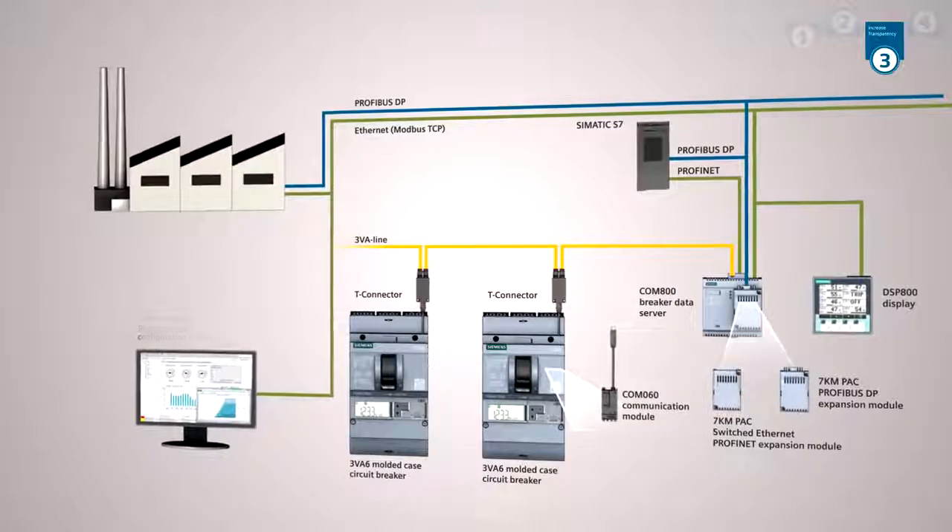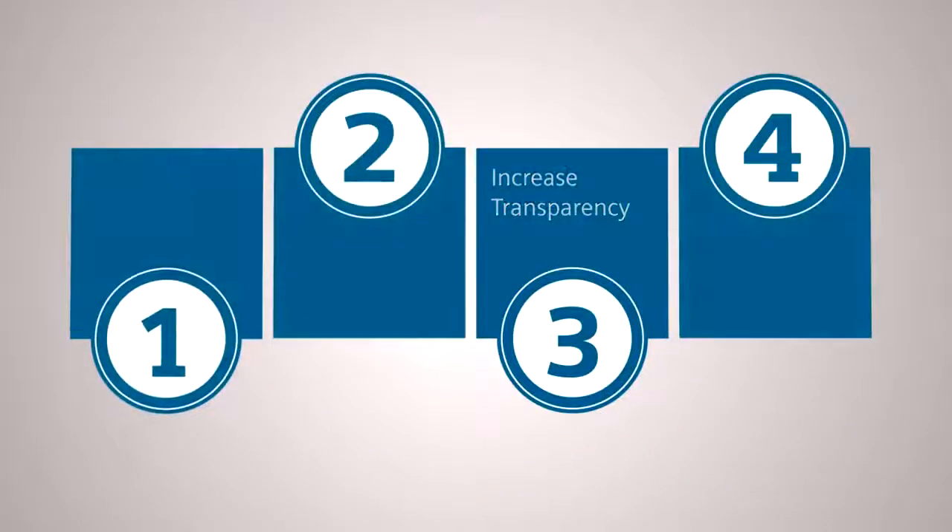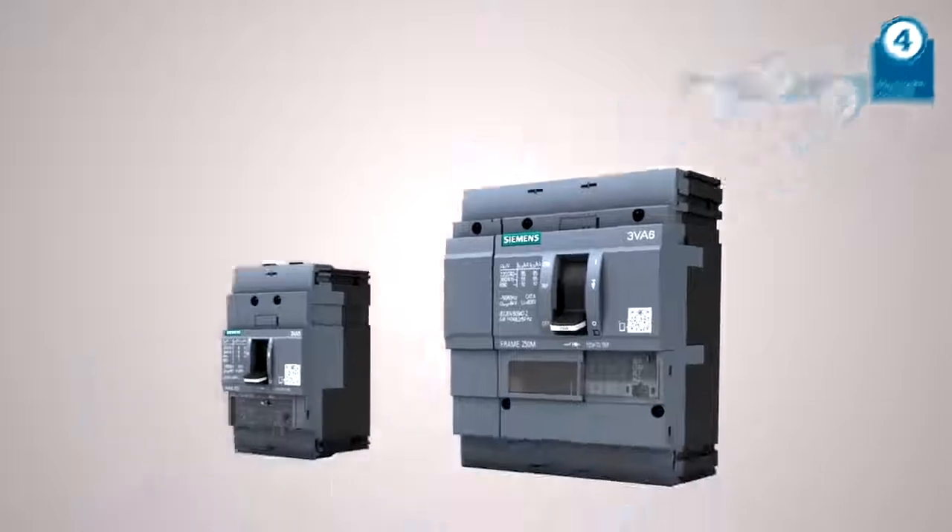Energy data or status messages can be transmitted to higher level management systems. Energy saving potential can therefore be identified quickly. Aside from operational comfort, high availability, safety, and the protection for your system are of course key issues.